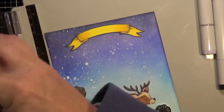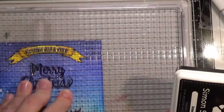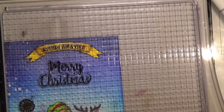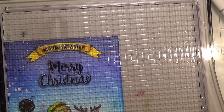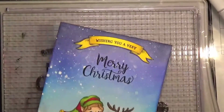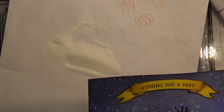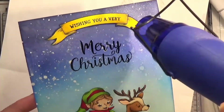I put the card back in my stamp platform to stamp on the sentiments. I started with Simon Says Stamp Intense Black ink but it wasn't looking bold enough against the ink blended background, so I went over it with Versafine Black Onyx ink and added clear embossing powder, then heat set it. That made it shiny and way more bold — it stands out beautifully off that snowy background.